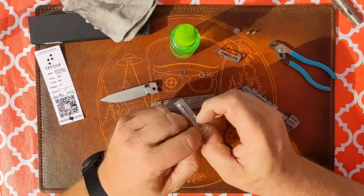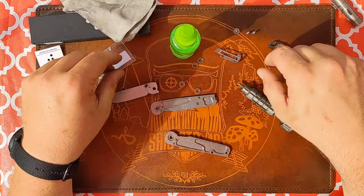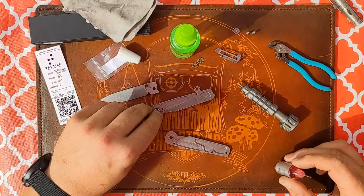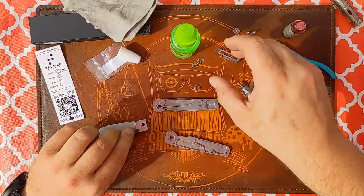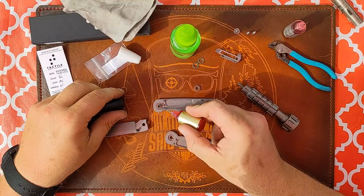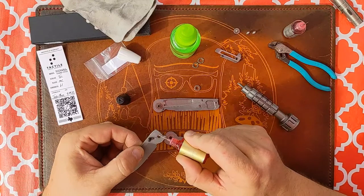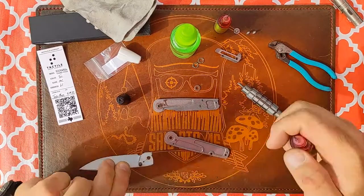These OEM bearings are going to get put to the side and we're going to use these Skiff rocket glides. I'm going to use some KPL Ball — just a little dab — put that on there like so. Now I'm going to put just a little dab of KPL Heavy on the detent ball. Just a little smear on there, and then just smear that around on the blade — that's all that needs.